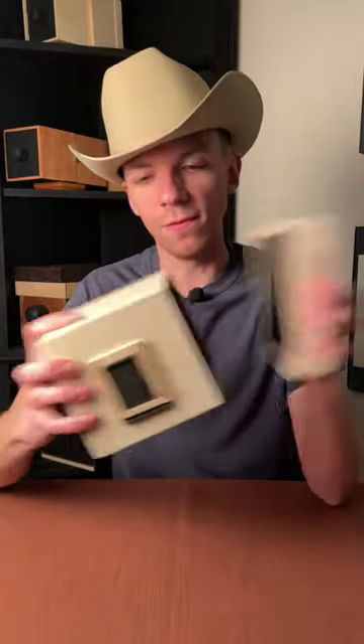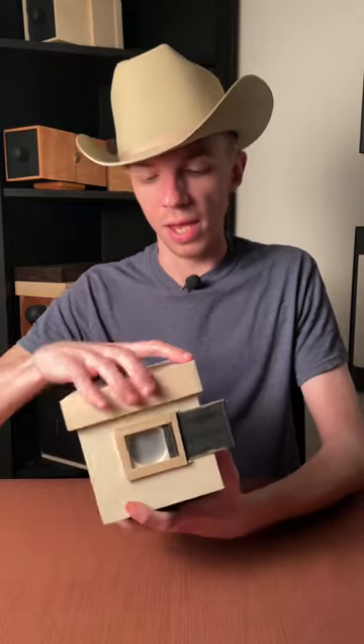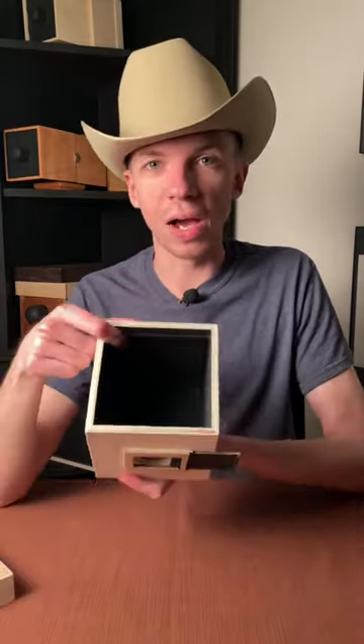Pinhole cameras are like a normal camera on a budget — you don't have any fancy lenses or high-tech equipment. You simply have a dark box. It's kind of like the dollar store version of a camera, except it has all of its pieces and there's no weird smells. How does it work? Basically, light comes in through a super tiny hole in the front of the camera and it projects an image onto the back wall of the camera.